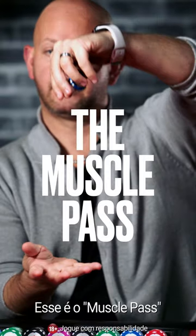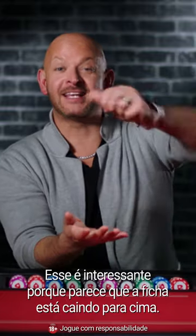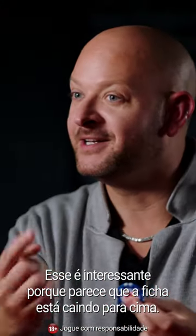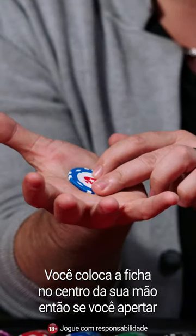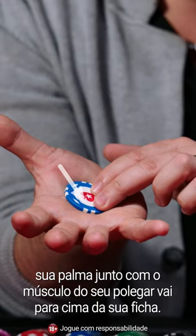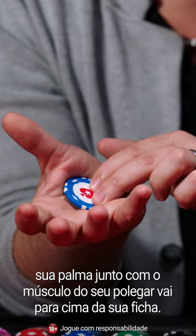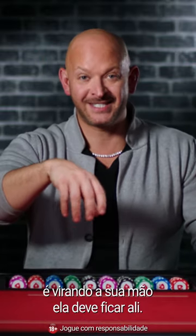This is the muscle pass. This is a wicked one because it looks like the chip is actually falling upwards. You want to put the chip in the center of your hand so that if you squeeze your palm together, the muscle of your thumb goes over the top of the chip. The best way to check that — turn your hand over — it should stay there.